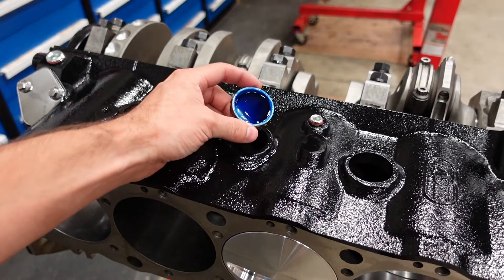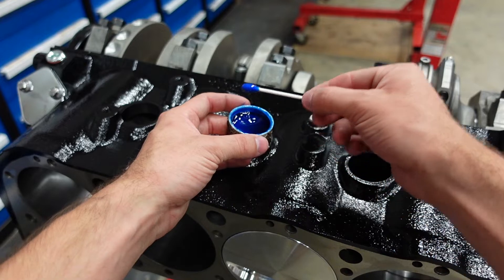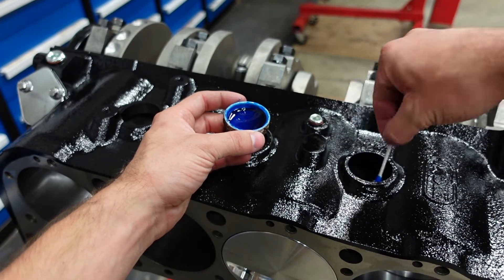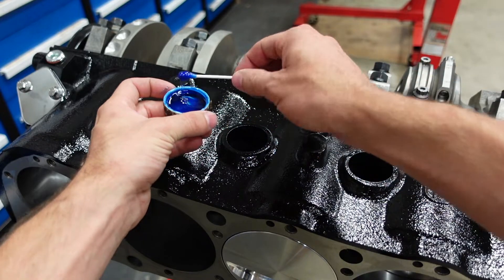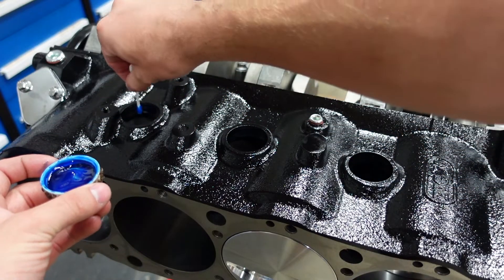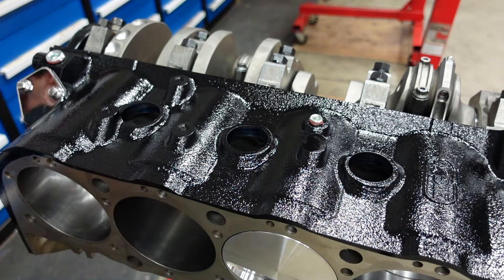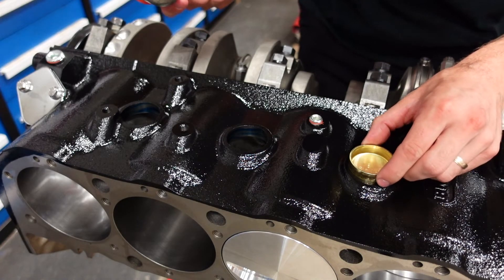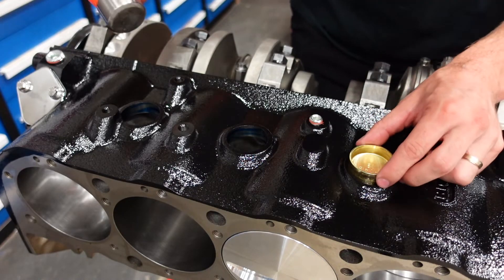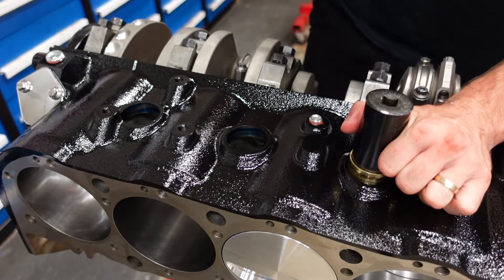Let me just show you — I've got the sealant poured into the cap. I take a little q-tip, run it in there, and swirl it inside the block hole wherever you're working. If you don't have the Pioneer core plug sealant or don't want to buy it and have Loctite, Loctite works great. Then take the plug, make sure the text is facing up and down so it looks professional — we do care, we want it to look nice.